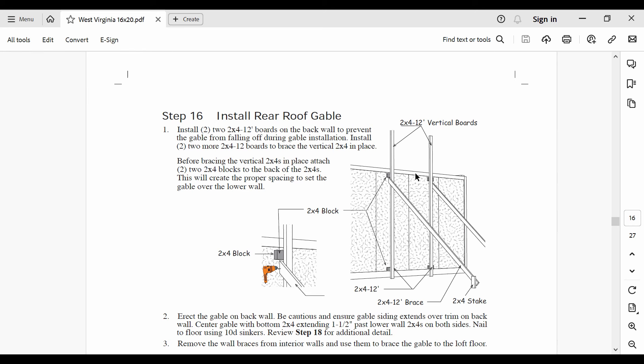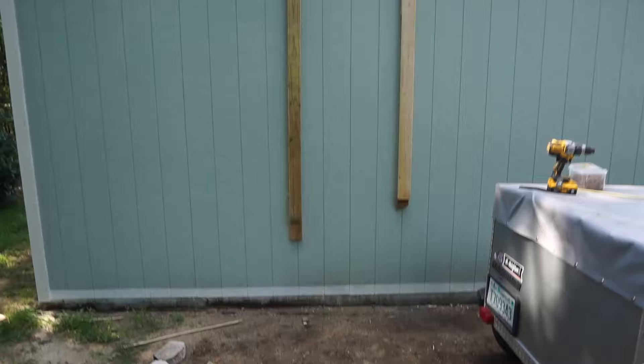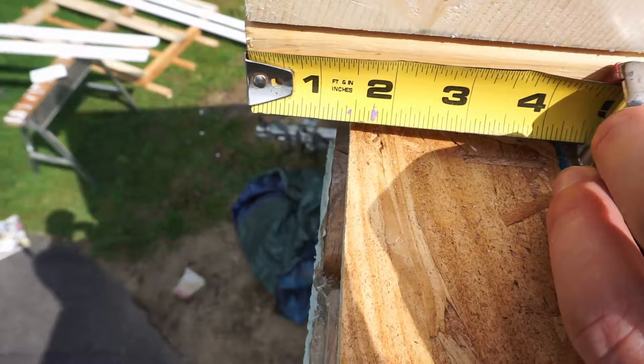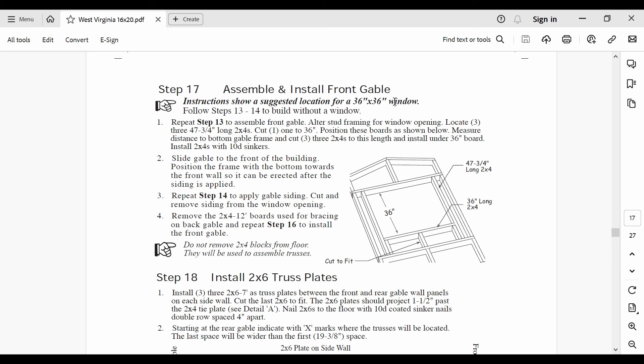Step 16 had two parts: add bracing to the back wall of the garage and erect the rear gable wall. The vertical bracing has to be installed on 2x4 blocks to give the siding on the gable wall enough clearance to cover the trim pieces. I omitted the long diagonal supports staked into the ground and still found the wall to be relatively stable, especially with the diagonal support behind the wall. I then shimmied the wall side to side until I got about 1.5 inches of overhang on either side. For step 17, I built the front gable wall — basically just repeat steps 14, 15, and 16. I saved the window framing and cutout for later.